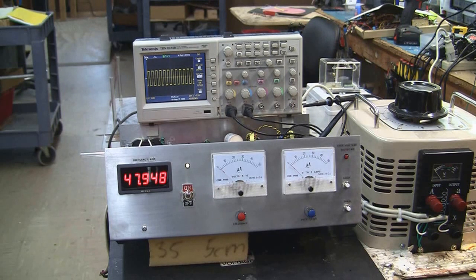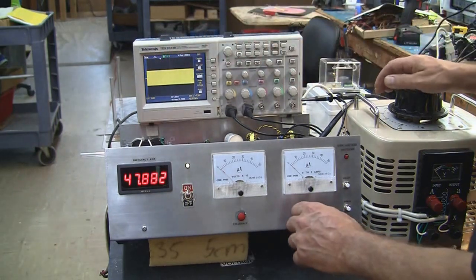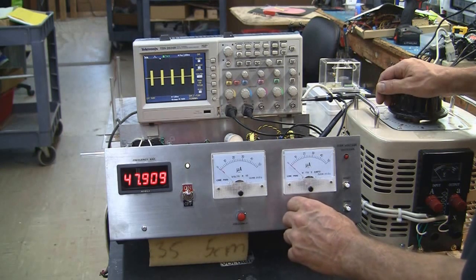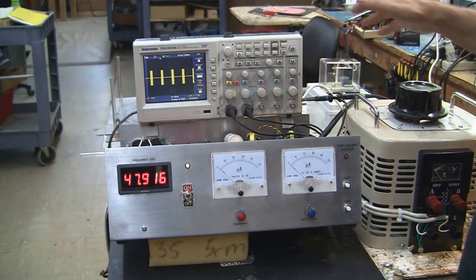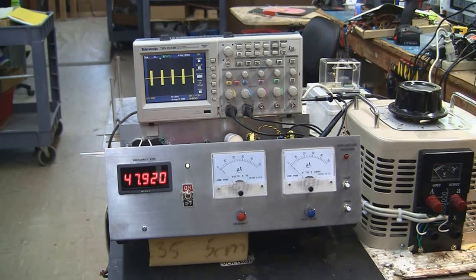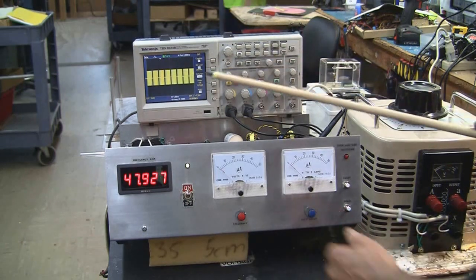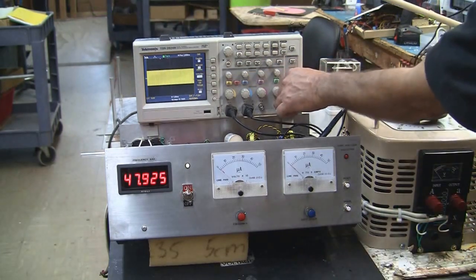The duty cycle segments the power as a power control — it's a power control by the control of the current. The voltage will stay the same. The power is decreased by the lack of current available, strictly by cutting out the current for the time it's varying. So when it's at full duty cycle, the current is on all the time — that's full power.